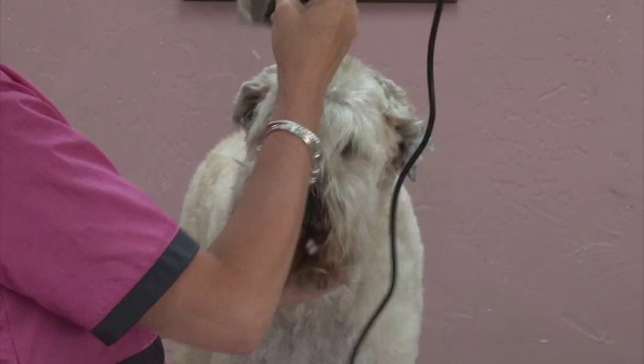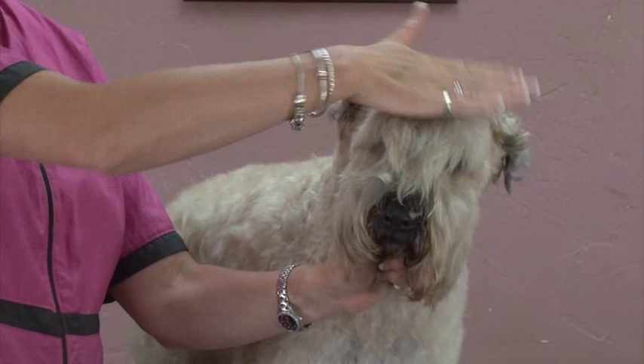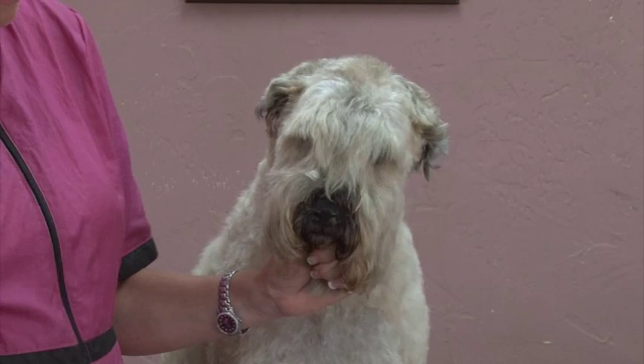I'm going to take him forward, and that's going to start to give me the flat of his head that he's supposed to have, because he was pretty domey before. We still want him to look like a terrier, just a shorter terrier.